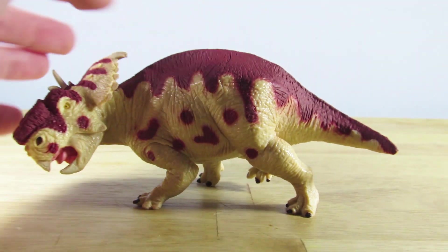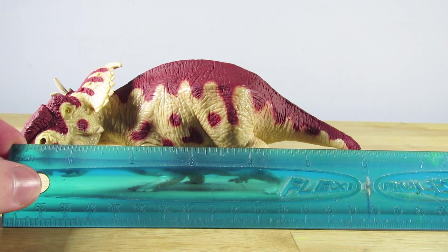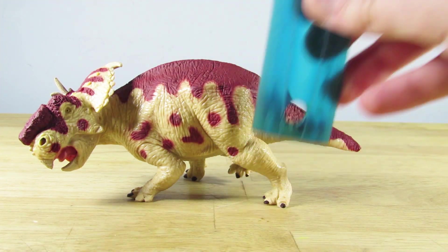This is also a pretty hefty figure for its size — it is fairly heavy. This figure measures up to about six inches long and about two and a half inches tall.